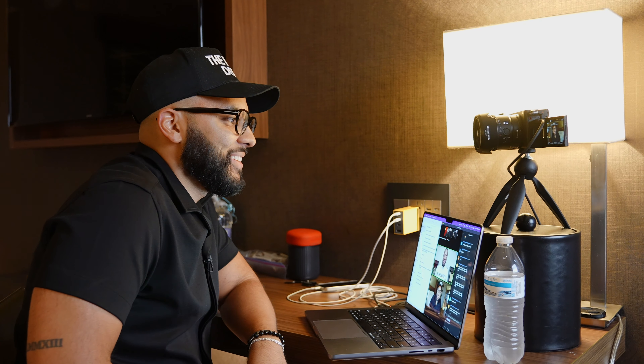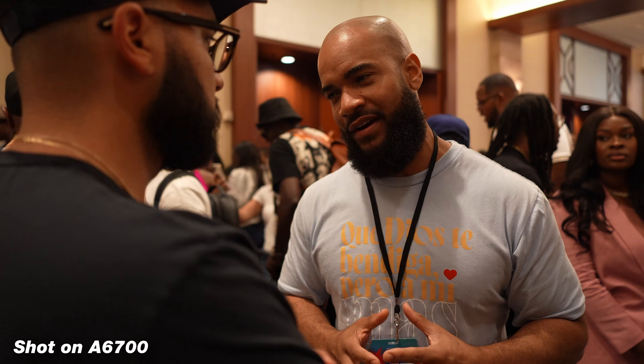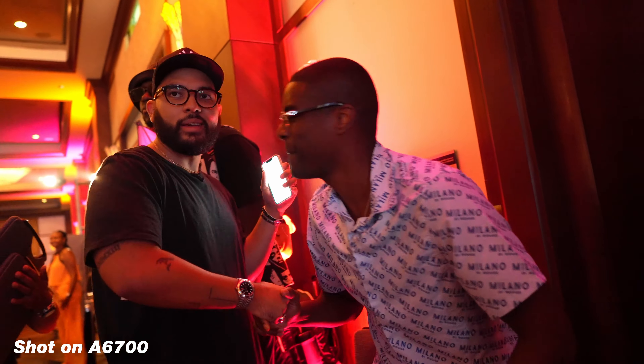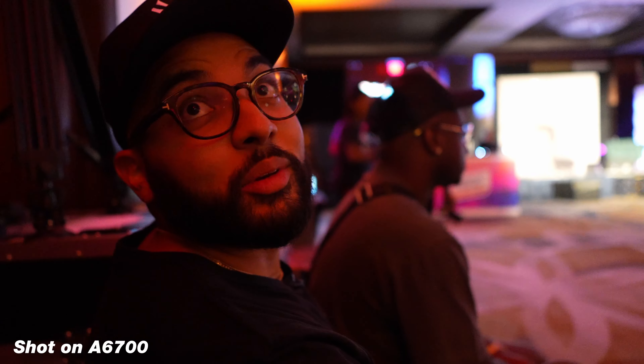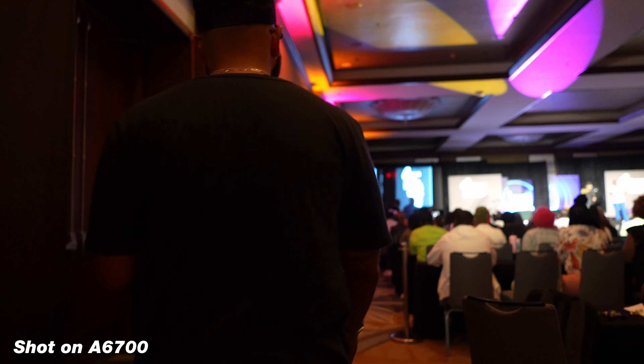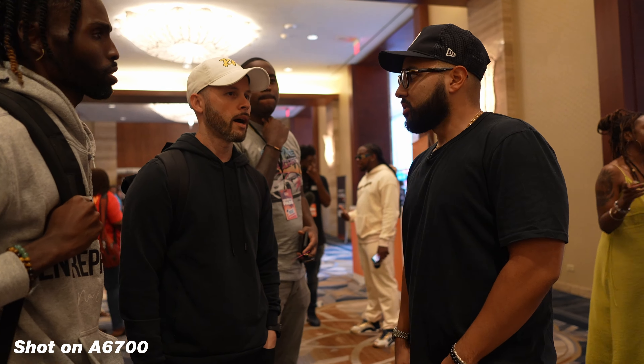One thing I absolutely loved about this camera is that it never overheated. This is truly a prosumer camera. I've literally shot very long talks — 45-plus minutes — and it just handled it like a champ from the back of the room. Having a camera you know won't overheat and can shoot well past 30 minutes really increases the possibilities and different circumstances you'd use it in, which is awesome.